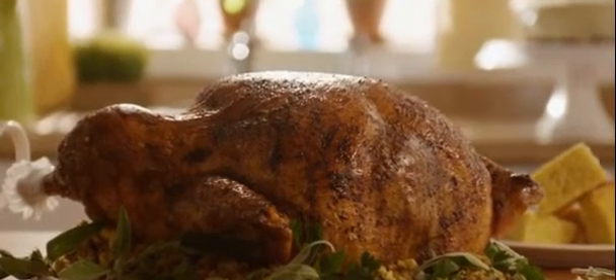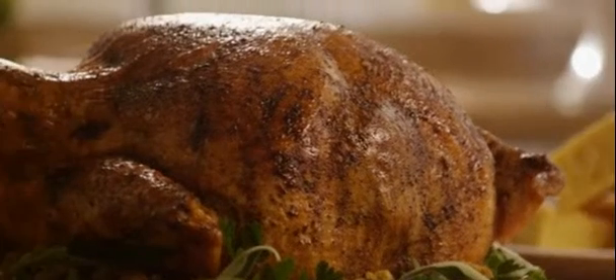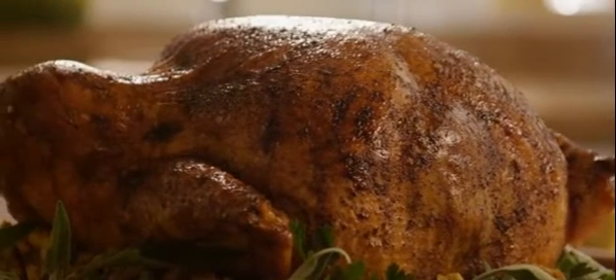Allrecipes member Sue Demers calls this recipe for out-of-this-world turkey brine the best brine for smoked turkey around. Whether you plan to smoke your turkey or you just want to brine it before roasting, this recipe works beautifully.